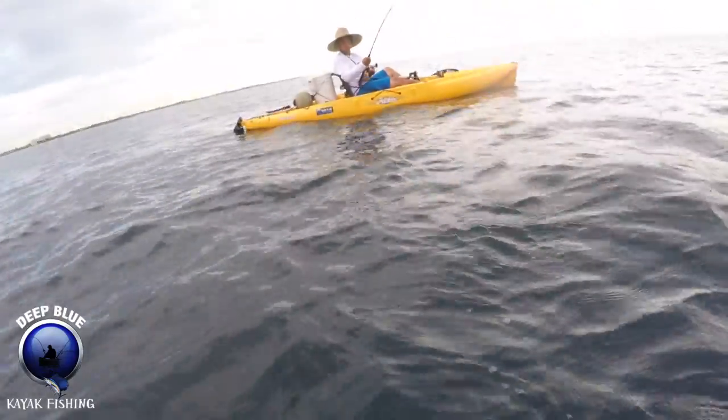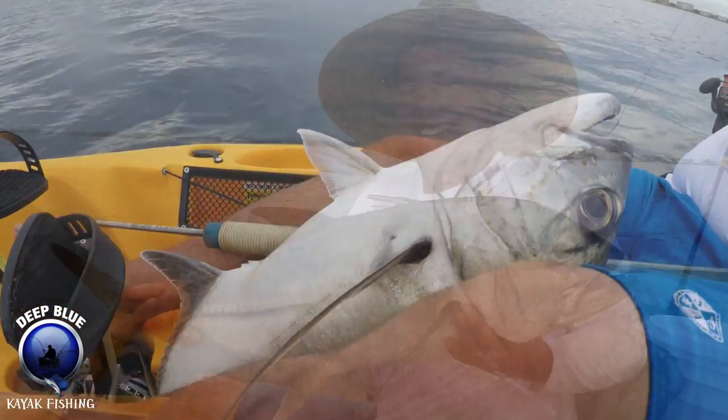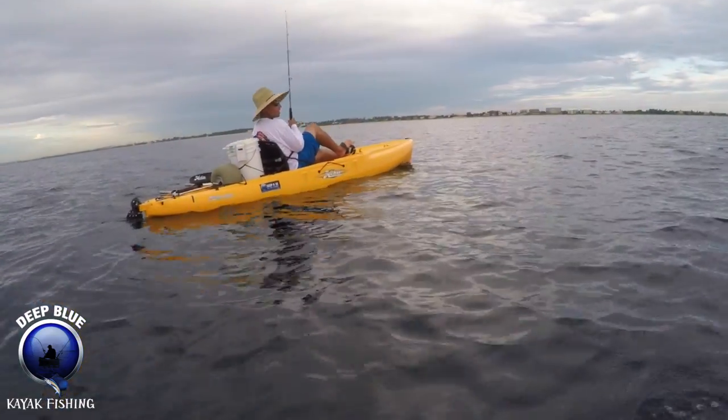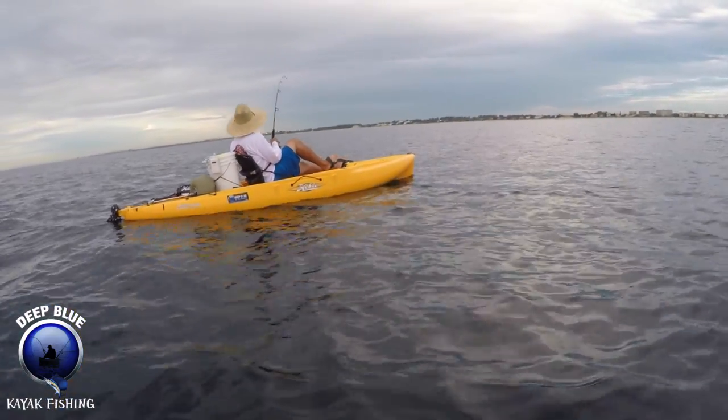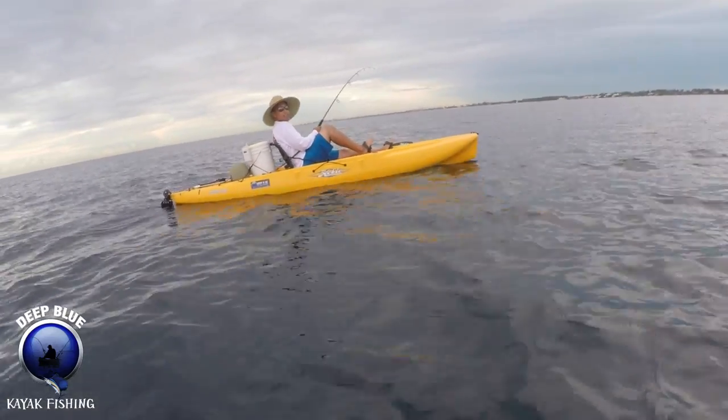Oh, he just kind of came. Look at an amberjack. Just remember when he gets near, make sure one leg is fully extended like that.